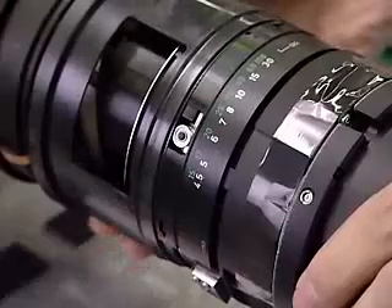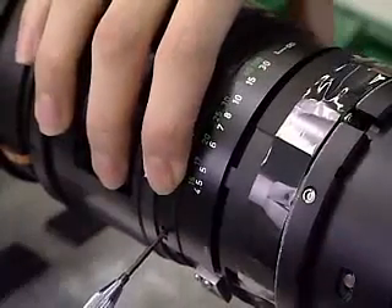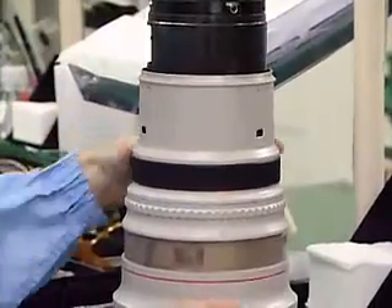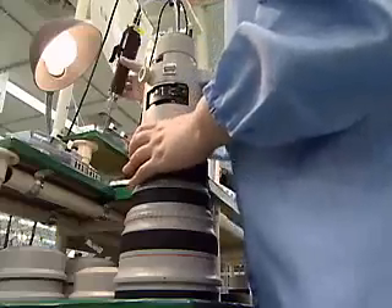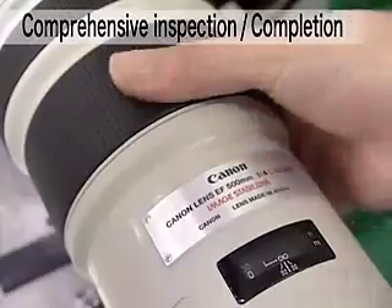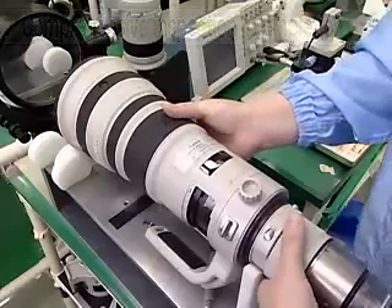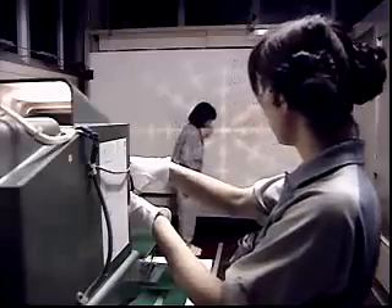After focusing and other optical performances are checked, exterior components are attached. Both optical performance and electronic control functions of the completed EF 500mm F4L IS USM are comprehensively inspected.